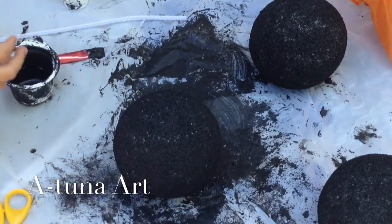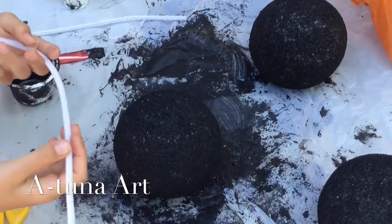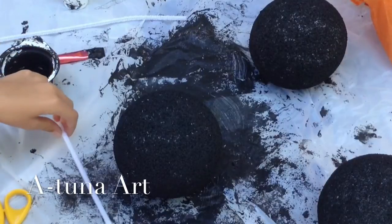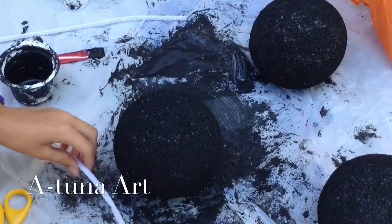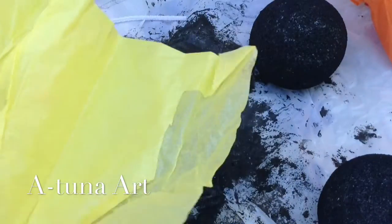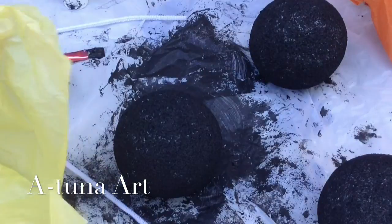Next we'll start making the fuse. You'll start with your yellow pipe cleaner, your white pipe cleaner, and your different colors of tissue paper.